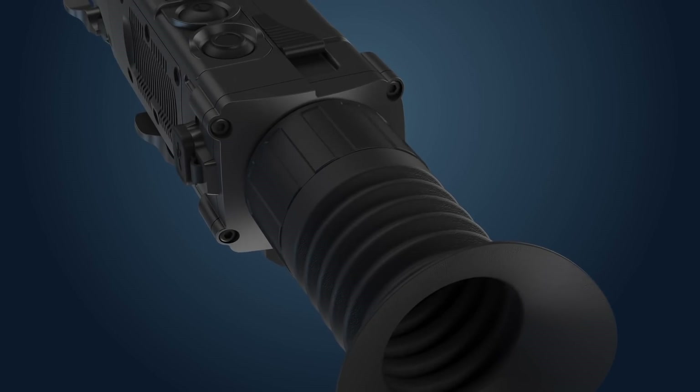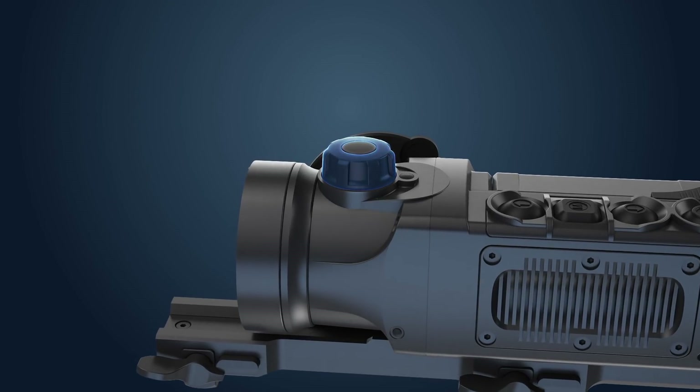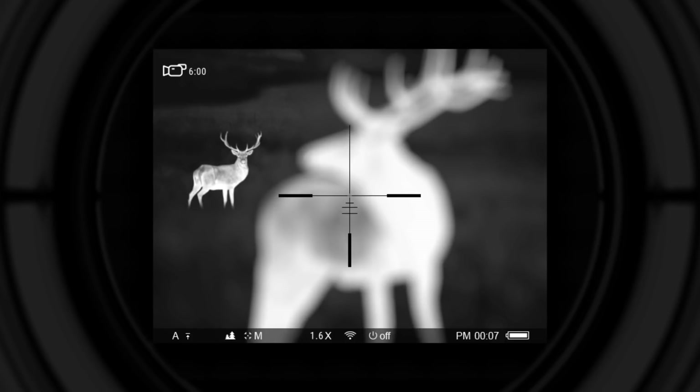Shortly after, the image will appear. With the help of the diopter adjustment ring, make sure you can see the reticle and overlay icons on the screen sharply — this adjusts the image for individual vision and is done only once. Then point the device at the target and, by turning the focusing knob to either side, reach the state where the object is seen sharply. When a different object is observed, refocusing can be done if necessary.